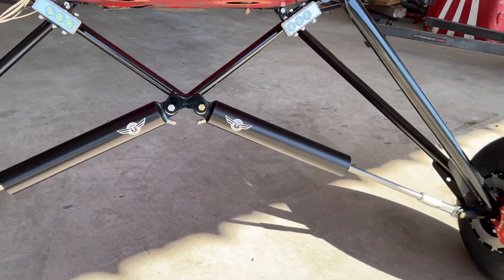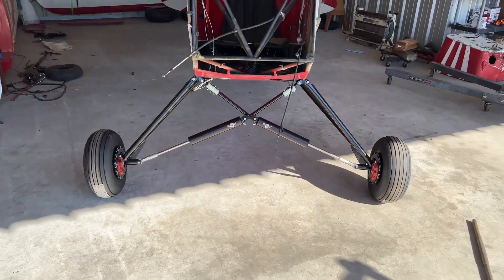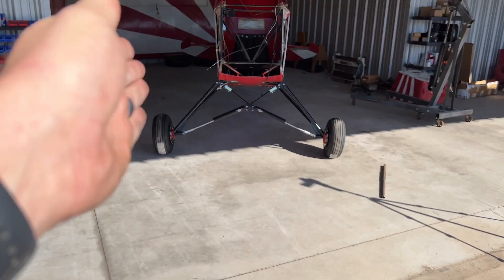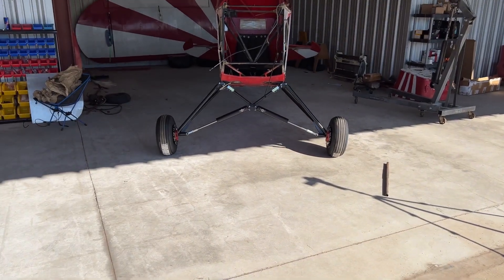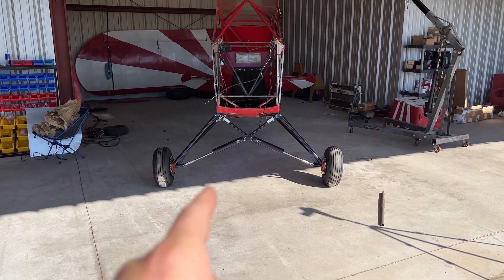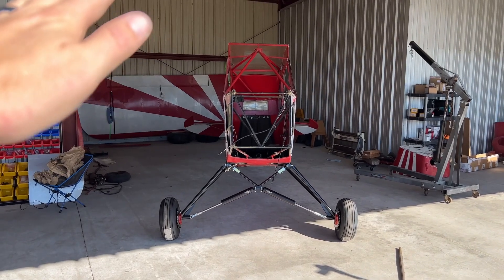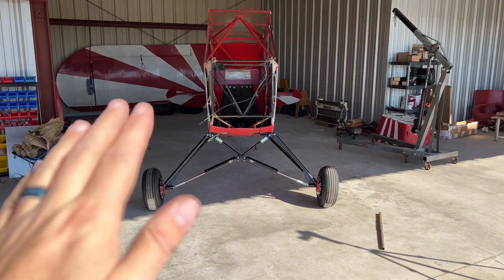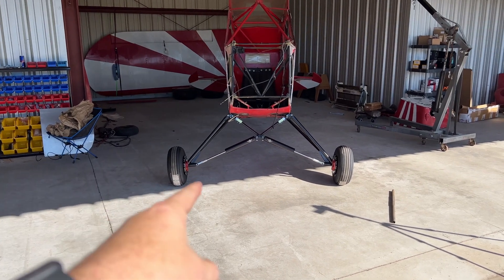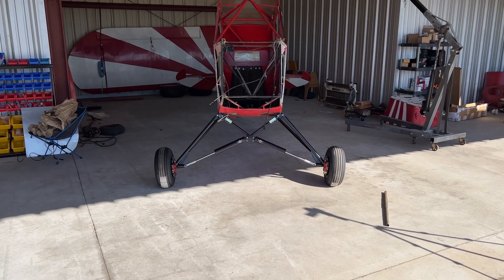And there we have it — oh my gosh, that looks awesome! You can probably notice that the wheels are a little cambered, but that's because the Acme Aero Black Ops are tuned to your airplane and its needs. I don't have my engine on right now, I don't have the wings on, so once I get all of those on, this should settle down just a little bit more and look perfect. These do have a little bit of adjustment built in so we can make it sit however we want.